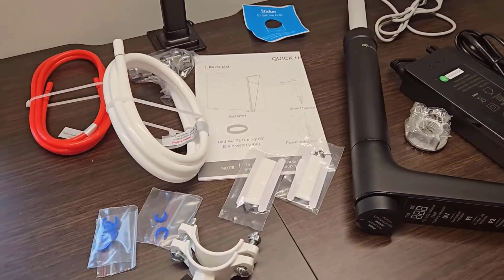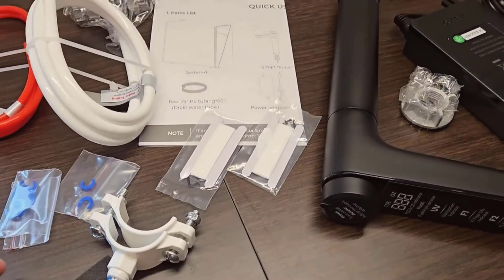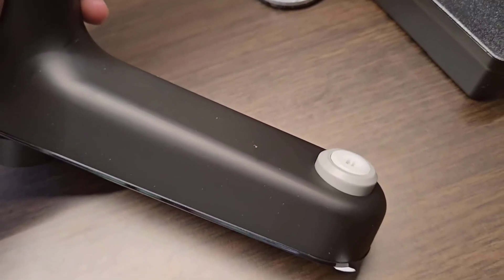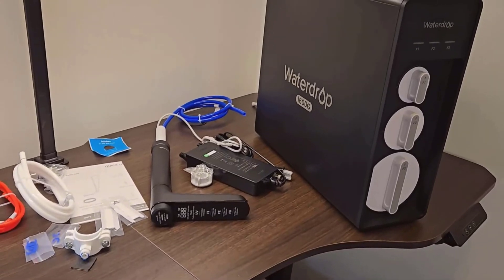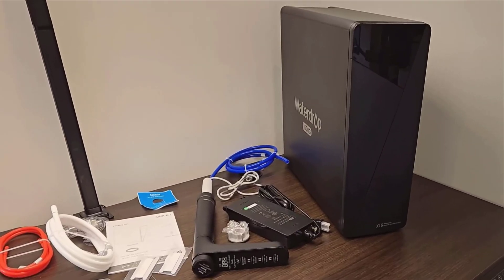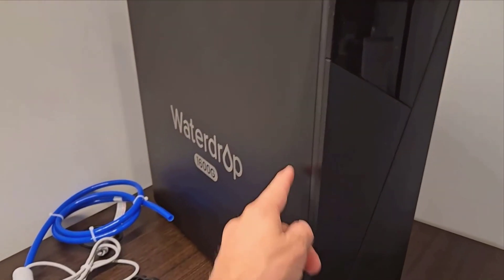Another aspect I appreciate is the high flow rate. At 1.2 gallons per minute, I don't have to stand around waiting for my glass to fill up. Efficiency is key in my everyday routine, and this system aligns perfectly with that. The 11-stage filtration process is something I quite like as well — it gives me reassurance knowing the water is thoroughly cleaned. Additionally, the alkaline mineral pH-plus feature is a nice bonus, contributing to overall health.